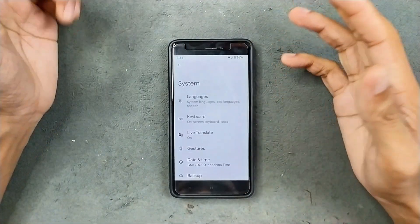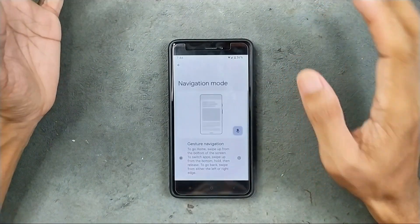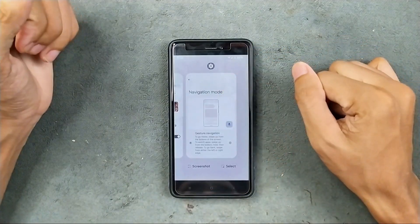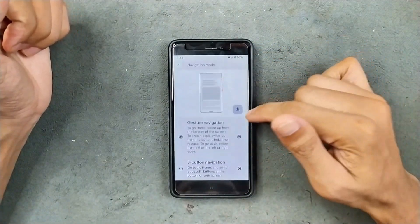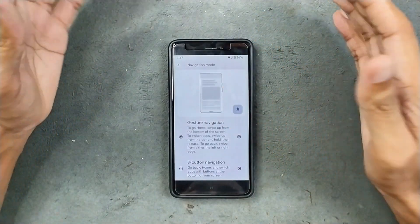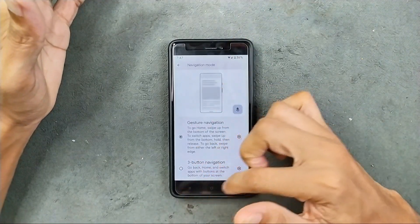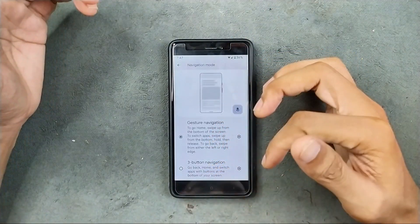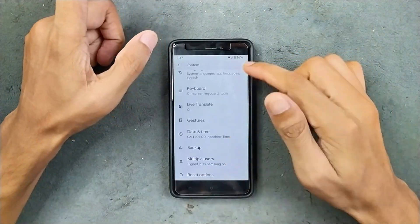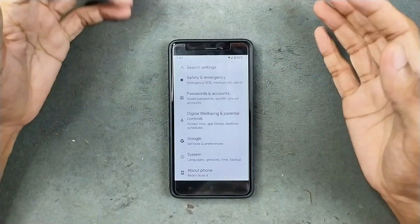In the system settings, we are getting all the typical options. We do get gesture navigation — it is available, but you can only use it for home and to check your multitasking apps. You can't use the back gesture. So gesture control is not properly working here. The soft buttons are working, but unfortunately the lights of the soft buttons are not working. These are a few issues here. That's all in the settings panel — nothing new or no added features at all.